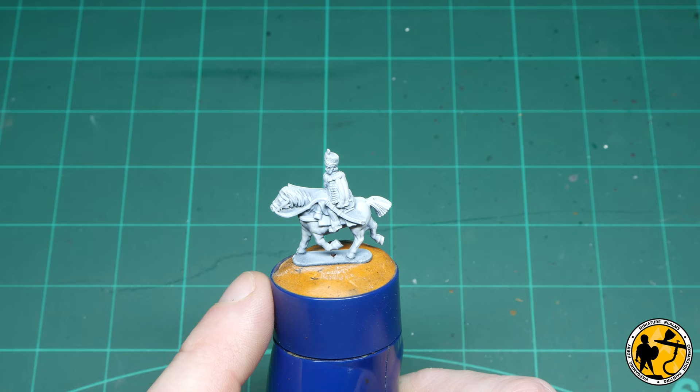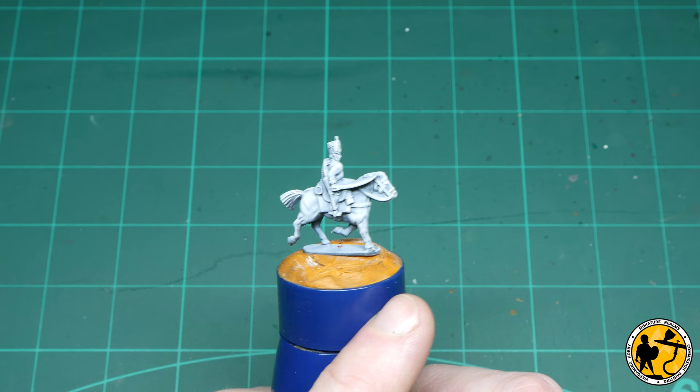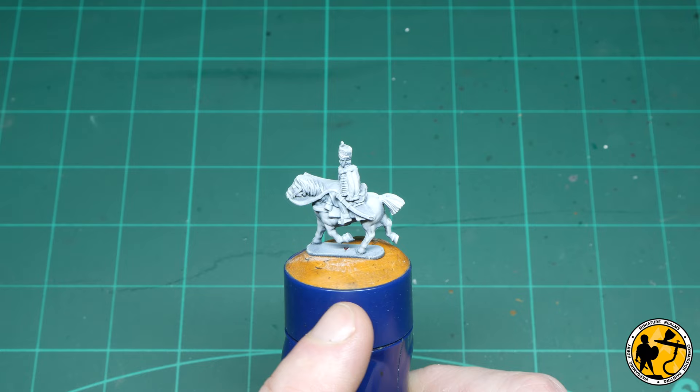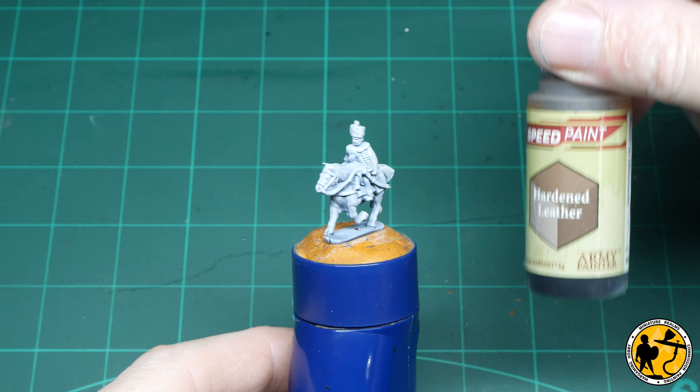As always, if you are a regular viewer of my painting tutorials for this scale, the miniature is prepared using the zenithal method — a black prime with a top-down and almost 45-degree angle white, so the miniature looks fairly white but there is a little bit of natural shadow and shading. That aids the base coating, which I will do mostly with contrast paints from Citadel and Army Painter speed paints. This means the miniature is game ready just after the base coats. If you want more information on zenithal pre-highlighting, I'll pop a link in the video.